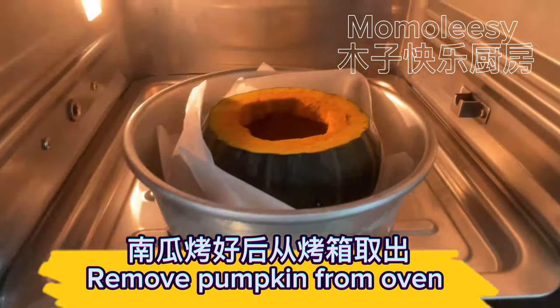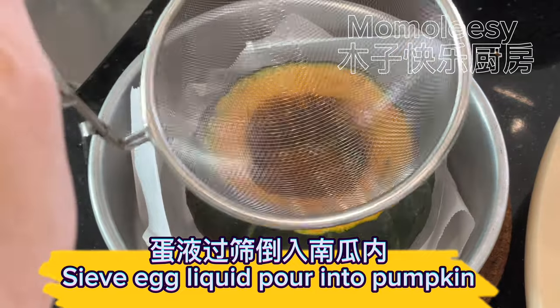Remove the pumpkin from the oven. Save the egg liquid and pour it into the pumpkin.